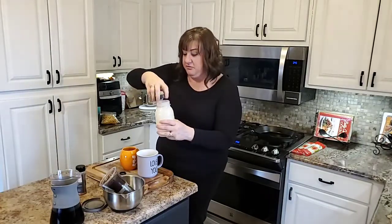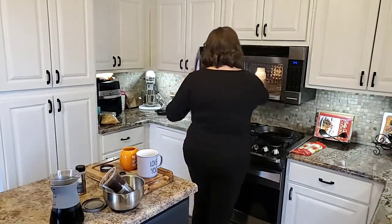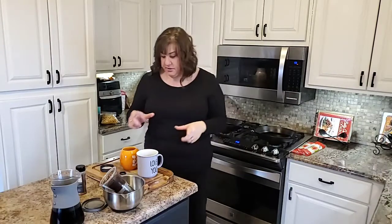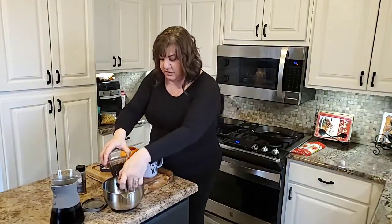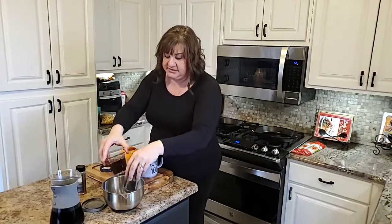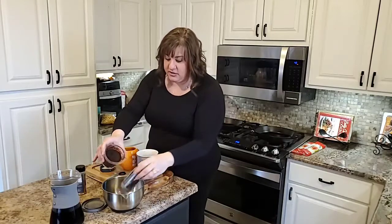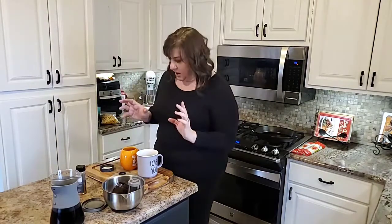If you have something fancier, feel free to use it. I'm just going to put this in the microwave for a minute. You'll see there are a lot of coffee grounds in the pitcher. I also bought some tea from our Asian store today — it's the tea they serve at Chinese restaurants. We love it. So I'll put loose tea leaves in and be able to have hot tea as well.